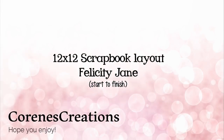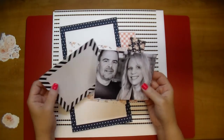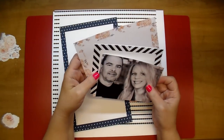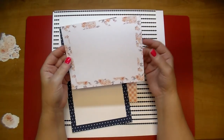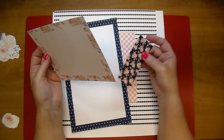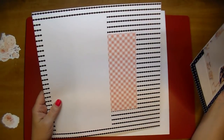Hi, it's Corrine. Thanks so much for stopping by today. I have a start-to-finish 12 by 12 scrapbook layout to share with you. I'm using Felicity Jane, both the Reagan and Henley collections. My photo is five and a quarter by four, and I'm using the digital collection, so you'll see a big white block in most of my patterns — that's because I'm covering them up with another pattern so I didn't want to waste the ink.